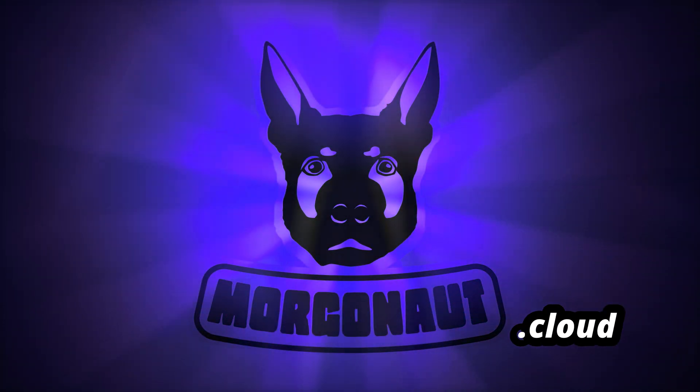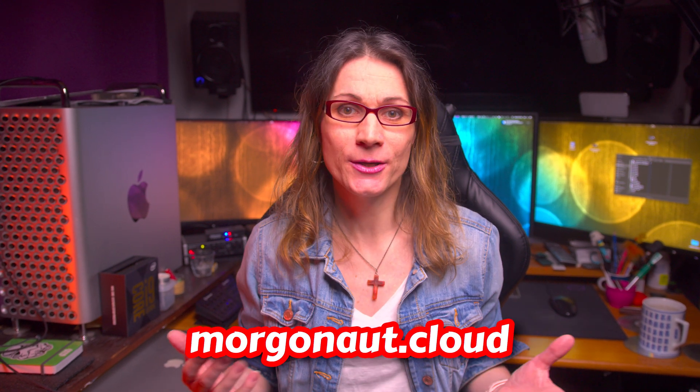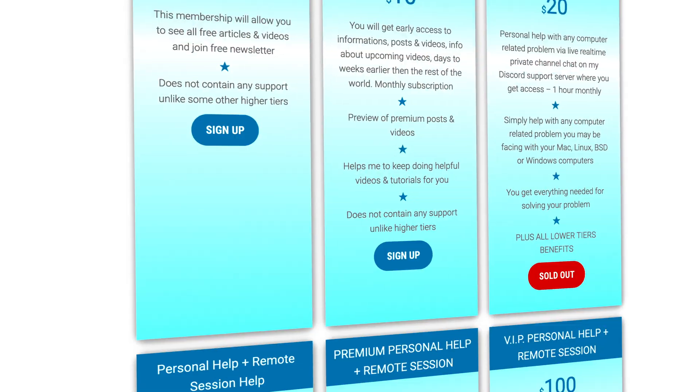I will show you in this video an easy, step-by-step way how to do it. I'm Teresa from morgonau.cloud and I provide personal individual support with Apple Mac, Windows, Linux and Server Builds. If you need any help, just join my website membership — the link is in this video description — and I will help you during a video call and remote session directly to your computer.